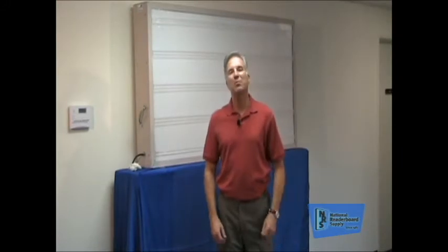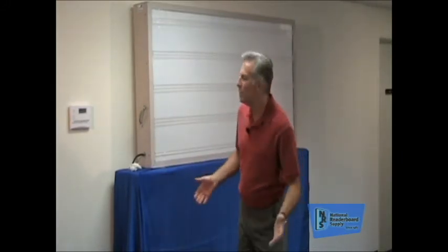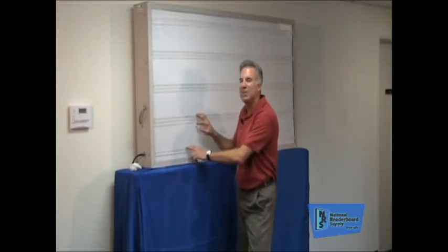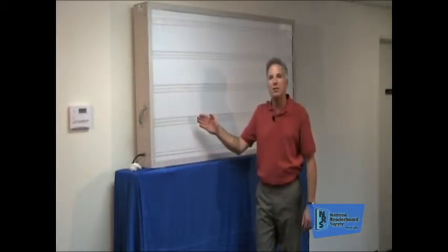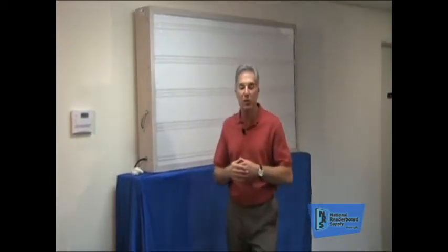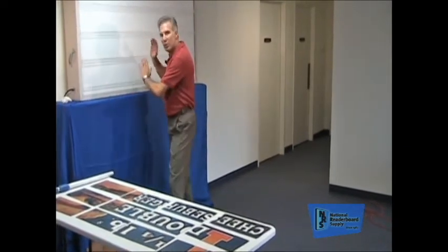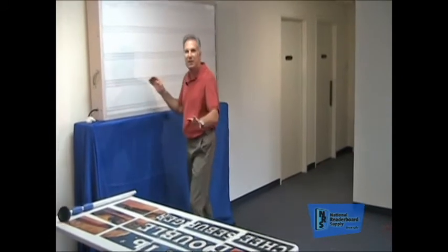Hello folks, I'm Patrick Case, president of National Reader Board Supply. We're here today shooting a series of videos to show you how to make the most out of your reader board. It's a really simple product to use and an extremely powerful marketing tool. Today's video is for the purpose of showing you how to install Marquee Graphics — National Reader Board's patented product for putting full color visual images up on the old style reader boards. It really makes a big difference.